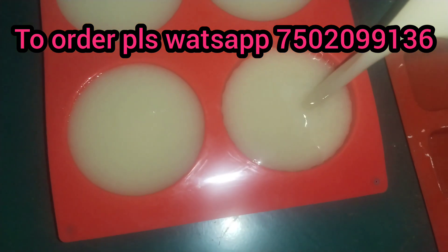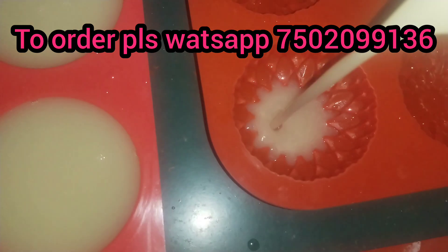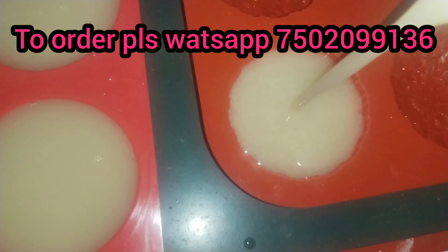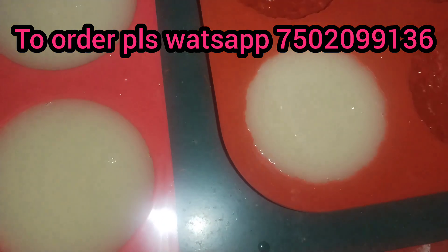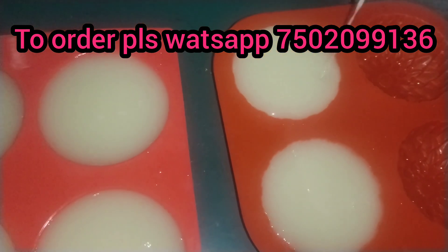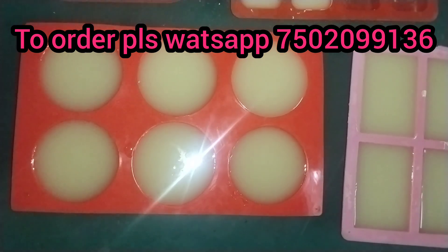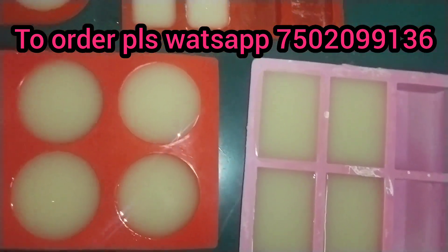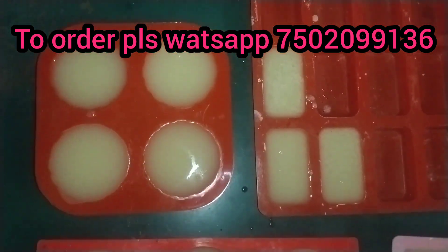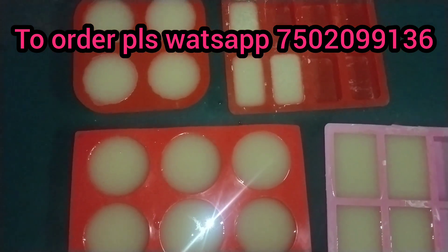This soap is for dry skin or sensitive skin. In our channel, we have a great soap video. If you have a WhatsApp number, you can contact us for handmade soaps. We have great handmade soaps available. Please subscribe, like, and share this video and let us know in the comments section.